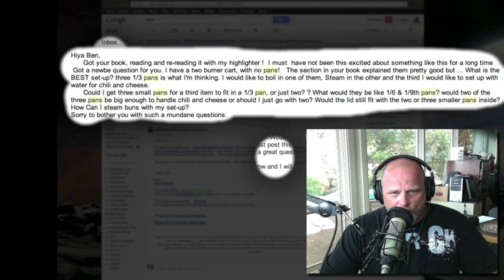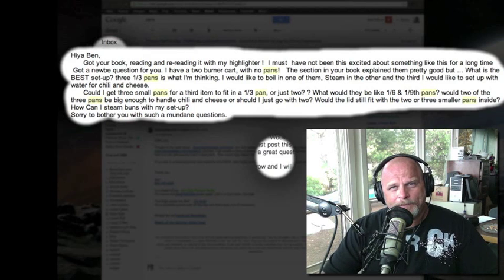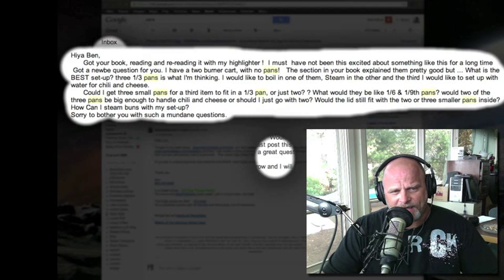Would the lid still fit with two or three smaller pans inside? How can I steam buns with my setup? That's his final question. That's a good question. He's talking about chapter 17, which covers the pan setup. I've also done some videos online showing the steam pan setups, but there's always questions like this, and hopefully by sharing this more of you will understand and be able to convert your setup to suit you better.